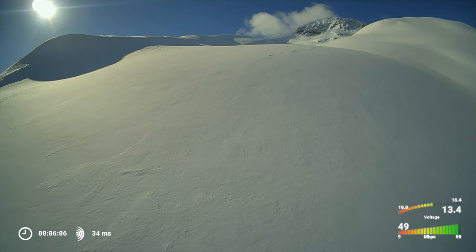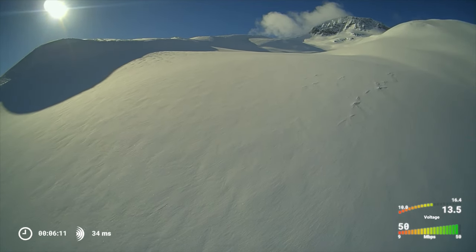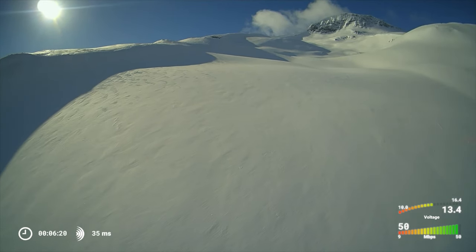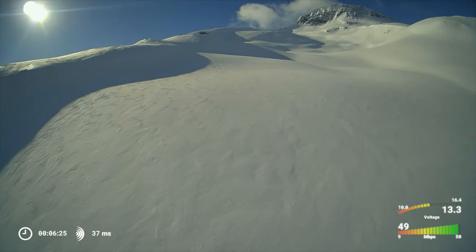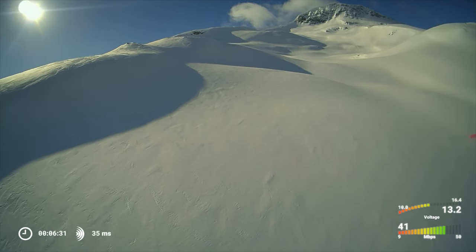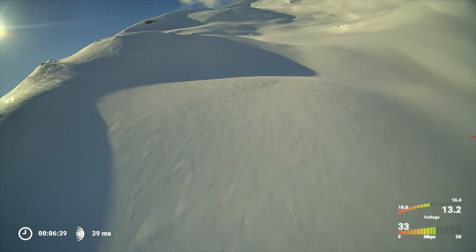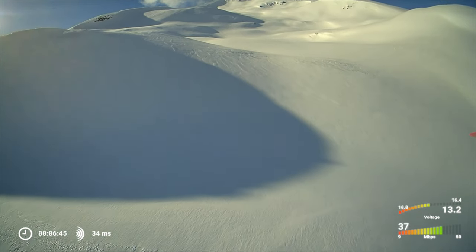On my long-range drones I always have GPS rescue set to maximum altitude, because if I lose signal it's probably because I went behind something. Going up helps regain signal so I can take control and fly it back manually. There are probably different options you can use — just choose whatever fits your type of flying best. Make a choice. Don't just let Betaflight do the settings for you. If you choose the default settings, at least make that a conscious choice.